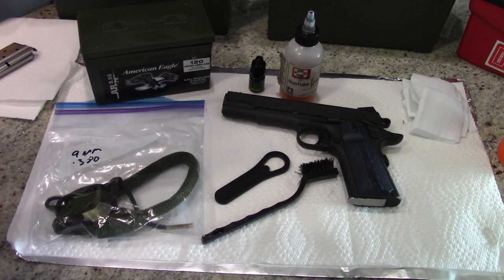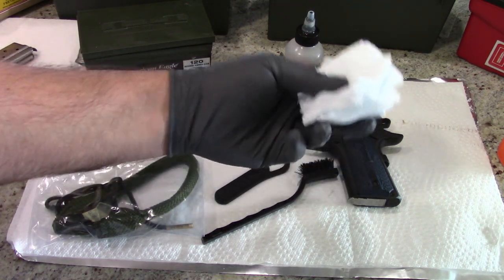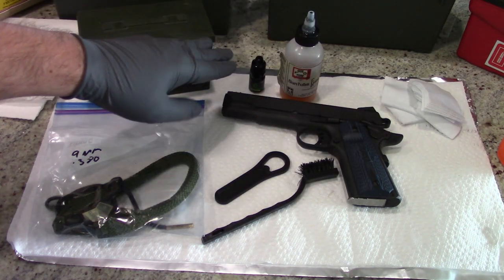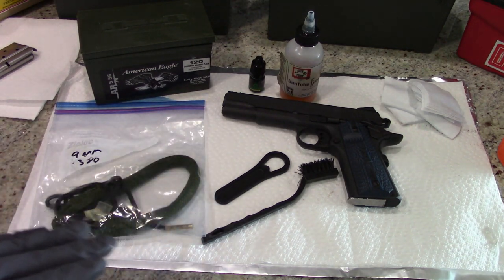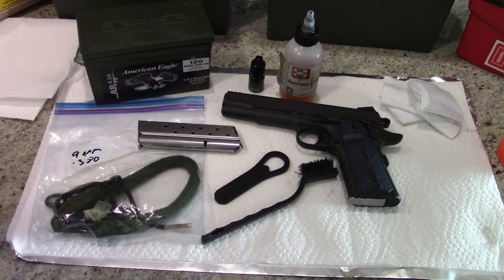Cleaning patches — if you don't want to buy cleaning patches, you can cut up an old cotton t-shirt; that's usually a little bit cheaper. We're going to be using the Cleanse Oil primarily on the barrel and underneath the slide, a little bit inside the frame. For the most part, we're going to stick with the GunTube Lube on the outside and a few other components.